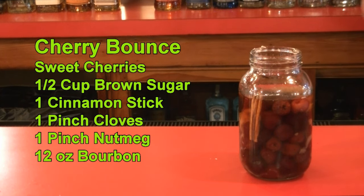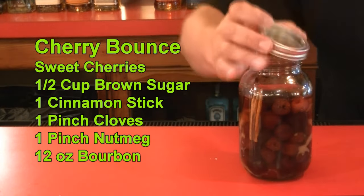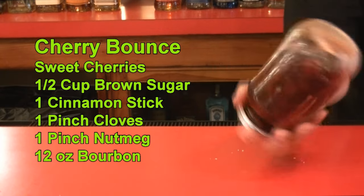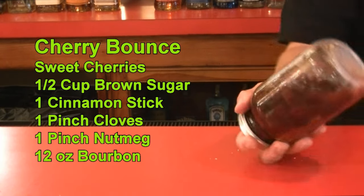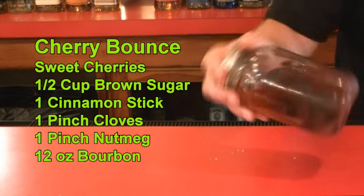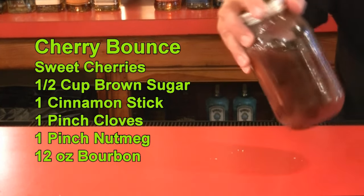Cap that up. We're going to put a lid on this. Now we are just going to slowly tumble it, just to incorporate everything and try to start diluting that sugar.